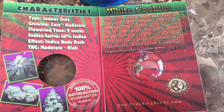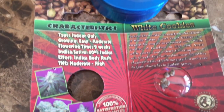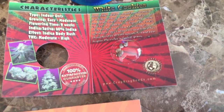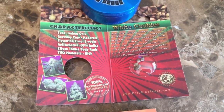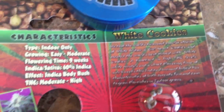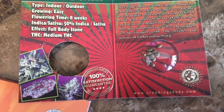This is White Cookies — it's a mix of White Widow and Girl Scout Cookies, which they created, and it's supposed to be a really good strain. As you can see it's just over half indica. It's also got some really high CBD and THC percentages: 0.75% CBD for great medicinal value, and a really high THC percentage of 19.25%, so you'll definitely notice that when you're smoking it. I'm going to plant all of these seeds.